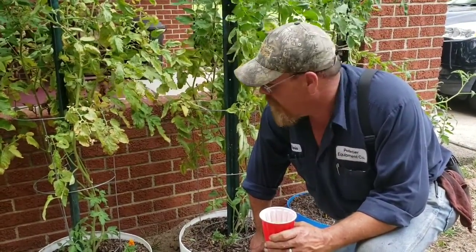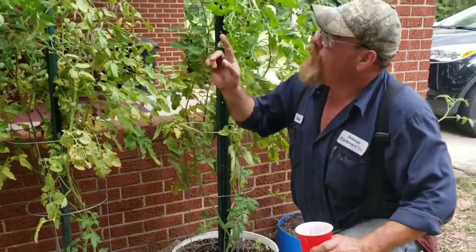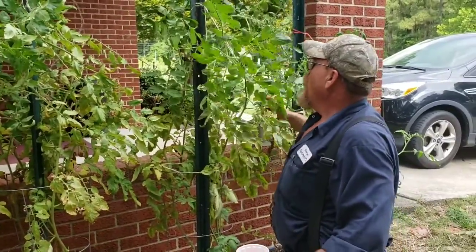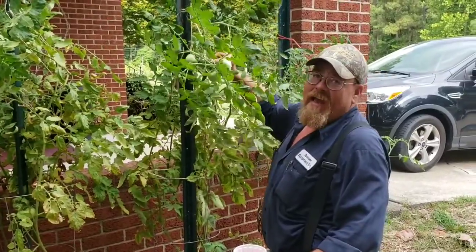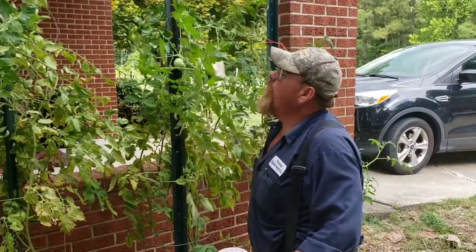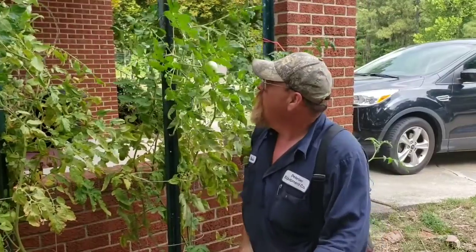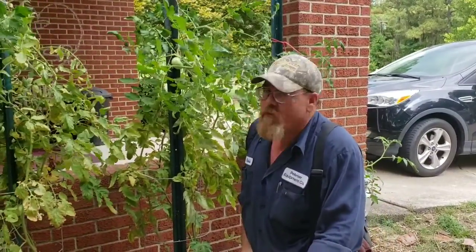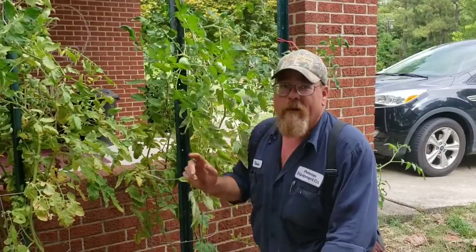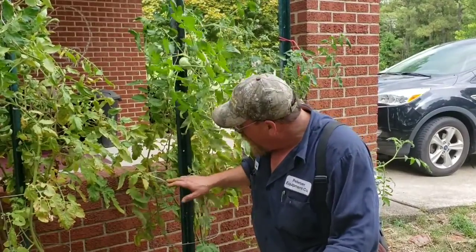Anyway, with T-posts, try to tie them at a fork — try to go where the weight is. Don't tie it tight; tie a loose loop and tie it to the post. These are eight-foot T-posts and that'll do everything you need. When you pull the tomatoes up, you pull the T-post up with them.